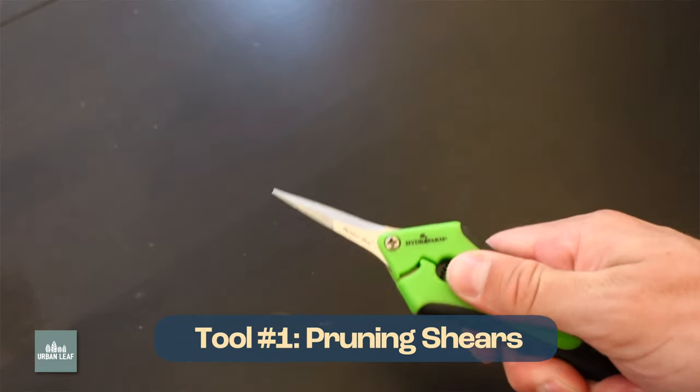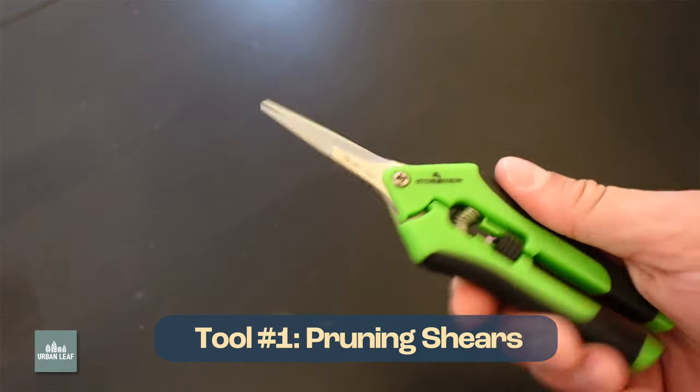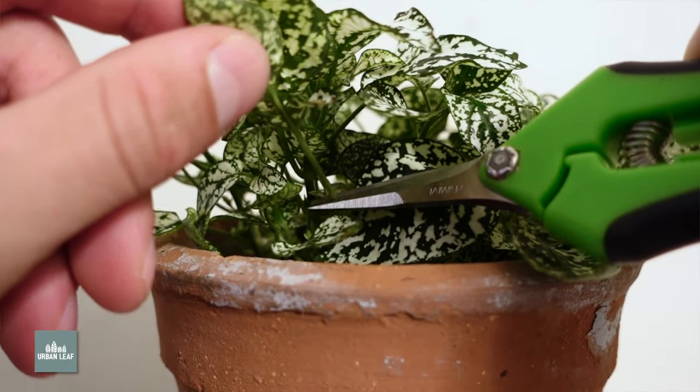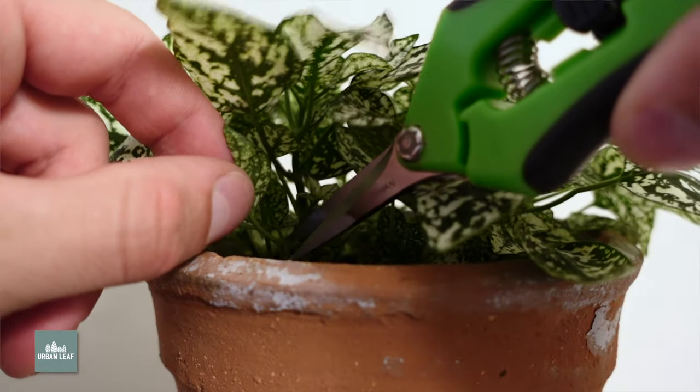First things first, every serious gardener needs some kind of blade, and you can only get away with using a knife or scissors for so long. A dedicated pair of pruning shears is going to save you in time and plant health in the long run. Bypass shears are much better for all-around gardening tasks, especially for indoor gardeners. If you're really just making small precision cuts, consider going with needle-nose or straight blade shears. But for heavier work, you'll want a curved blade, which you'll find with bypass shears.